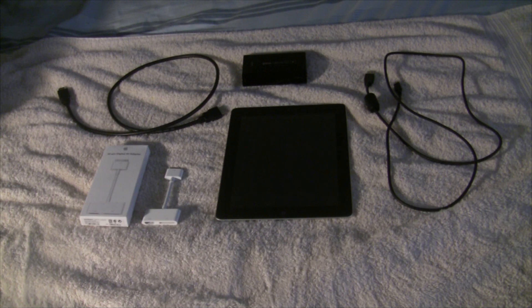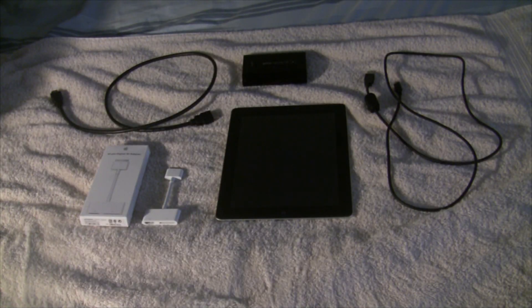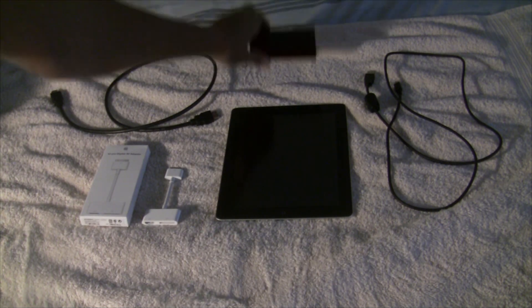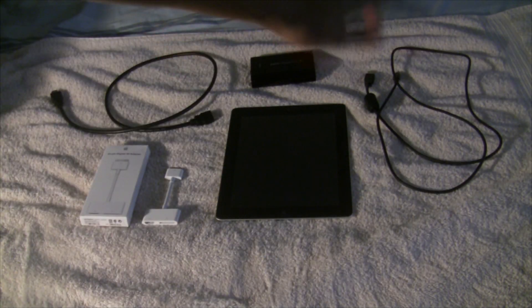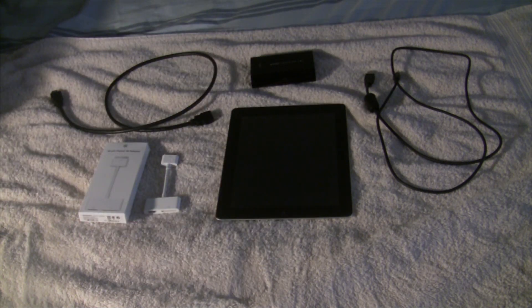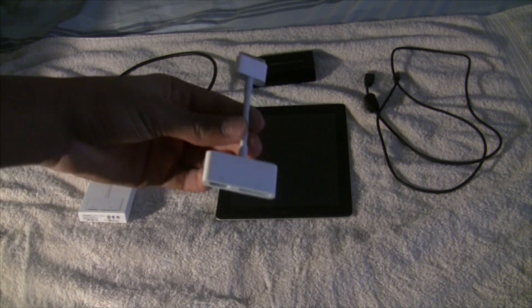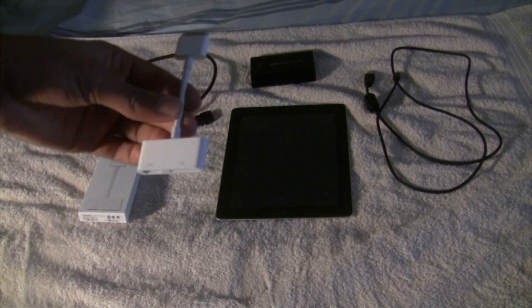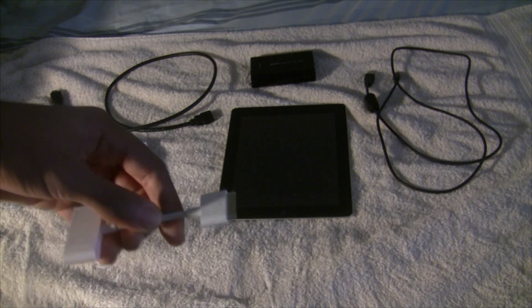Alrighty, now that I'm back in the comfort of my own home, all the items you see on screen at this point are all the items that you will need for this to work. The item on the far left is the HDMI cable — it came with the Elgato game capture itself. The thing in the middle is the Elgato game capture. The thing to the right is the USB cord that you will plug into the Elgato on the small end, and the big end will go into the computer. And on the left here is the 30-pin digital AV adapter.